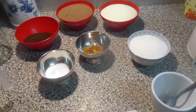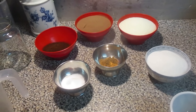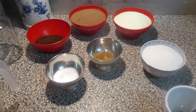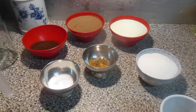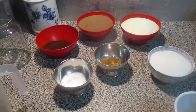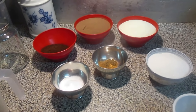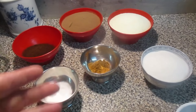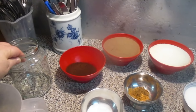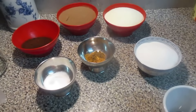Boa noite. Eu venho aqui trazer uma receitinha de um café cappuccino. Eu já tenho aqui no canal, mas é daqueles mais cremosos que nós congelamos em Tupperware. Também é muito bom. Dessa vez eu vou fazer assim tipo solúvel para nós colocarmos no frasco para quando quisermos fazer.